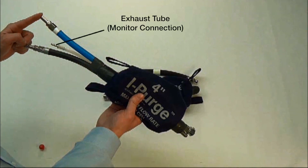If analysis of gas in the weld zone is required, the white exhaust tube should be connected to an oxygen monitor. It is recommended to use Aquasol's Proox 100 oxygen monitor to obtain the best results.